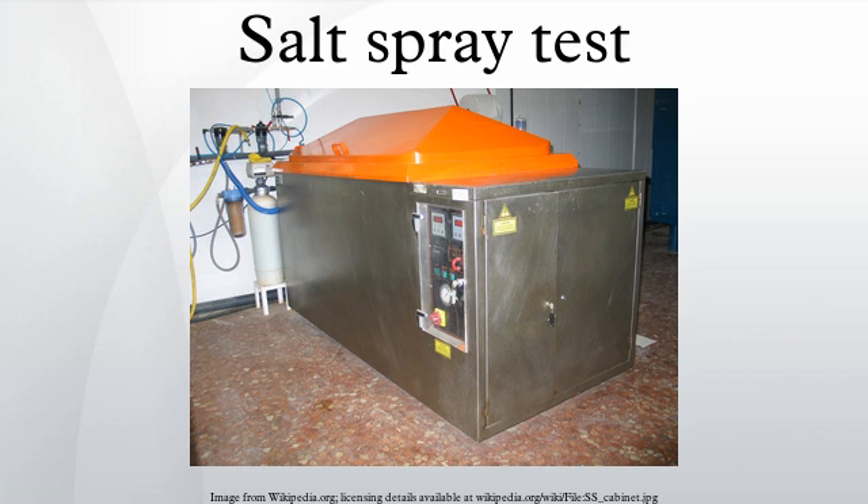The apparatus for testing consists of a closed testing cabinet chamber, where a salt water solution is atomized by means of a spray nozzle using pressurized air. This produces a corrosive environment of dense salt water fog in the chamber, so that test samples exposed to this environment are subjected to severely corrosive conditions.